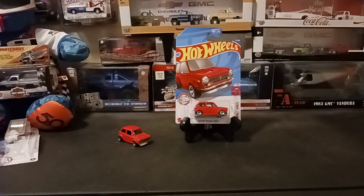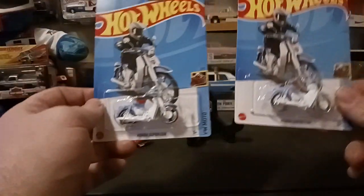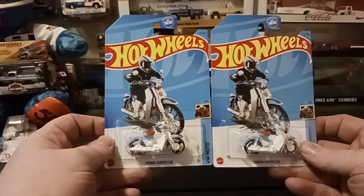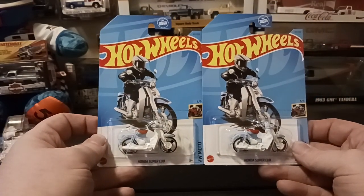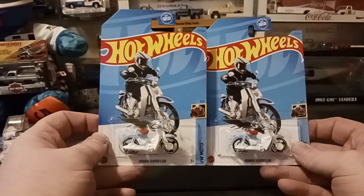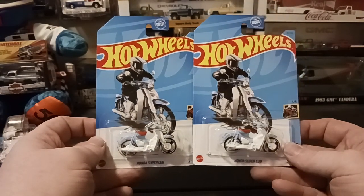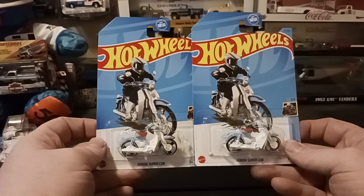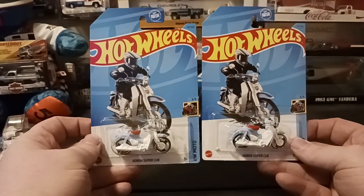Next one — I'm not going to open this one up because I don't know how I would store it when it's opened. But the Honda Super Cub. Now I do have three of these. One I did open, and I took one of these and made it a keychain for my scooter keys. I'm happy that Hot Wheels is doing some scooter-like diecasts — that's kind of cool. This is basically a scooter, a shifting scooter. It's capable of 55 miles an hour running around town. I do not own one of these, but really cool. Happy to add these to the collection.